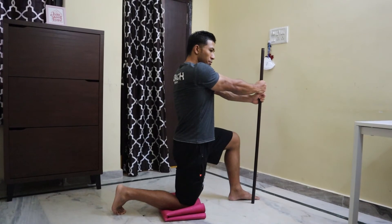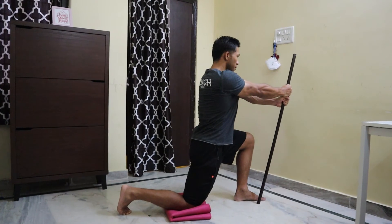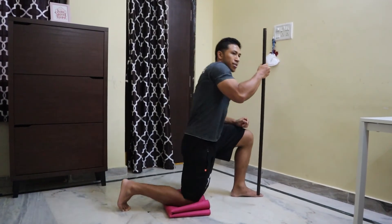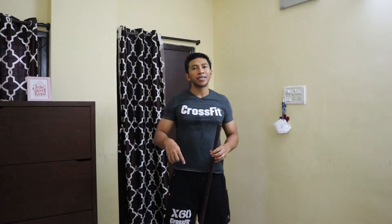Again, start by doing the same thing: press the dowel first with your hands, activate your core, go forward, keep your back straight, then come back. Do this movement for eight to ten repetitions on one side, then repeat the same for the other side as well.